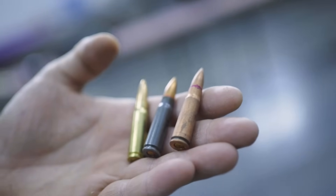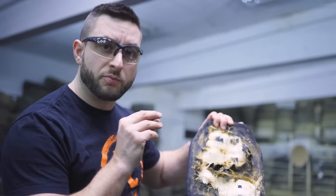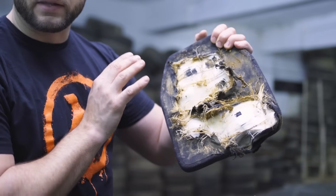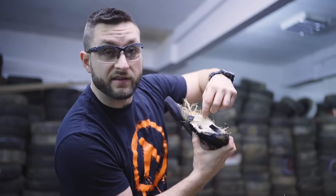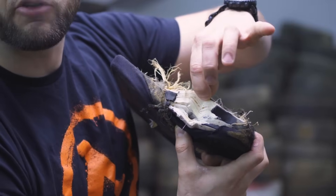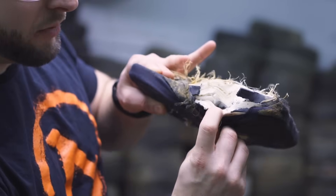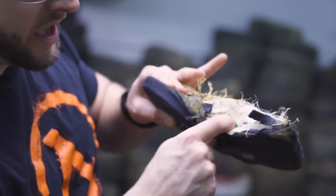I had two surplus rounds — one is Hungarian surplus and one is Chinese surplus — and those rounds can be picked up by a magnet, not just the casing but also the bullet, which means they have some kind of steel alloy in the bullet. Apparently it made a bigger dent, but the plate was still able to stop those rounds. Here you can see how this plate works: there are multiple layers of very strong thin strands of high-density polyethylene.